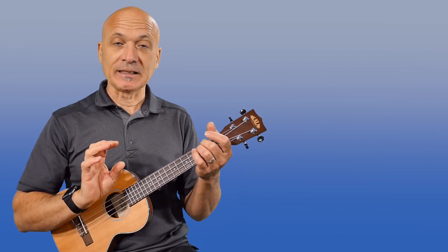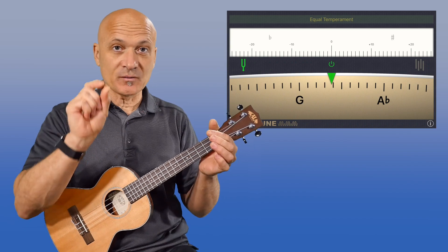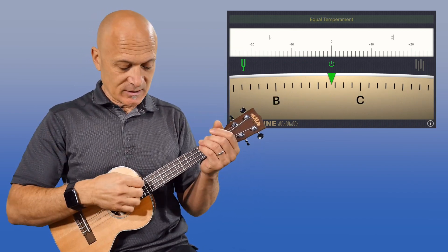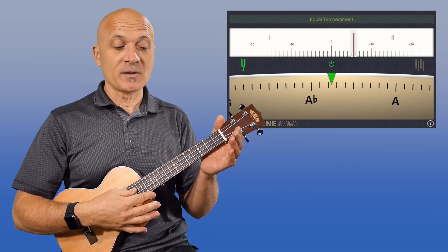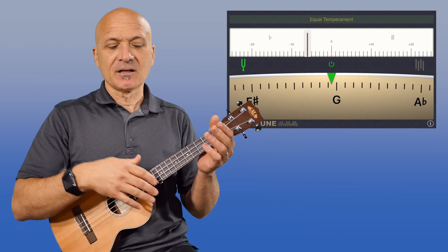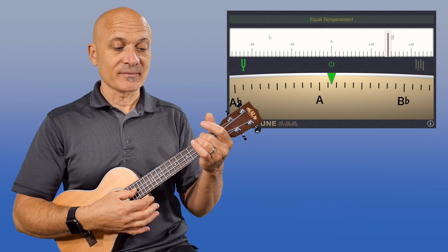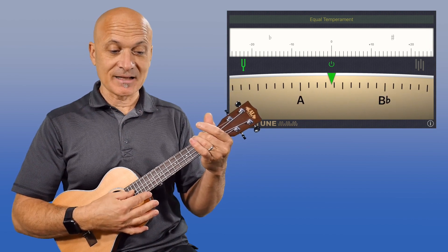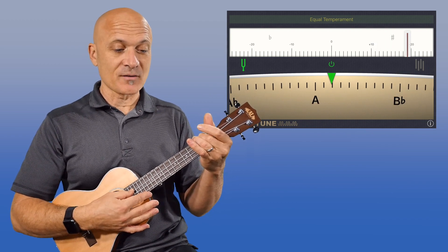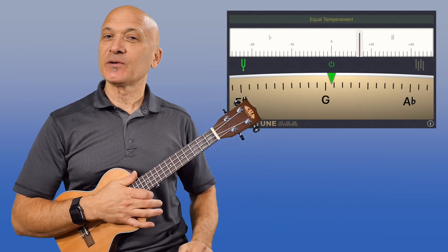Knowing that, if I want my ukulele to be more in tune, I need to press more gently and use less pressure. Here's the open G. I'll tune this down a little — if you just need to tune down a few cents, rather than use the tuning peg, I just give it a little stretch and sometimes that does it. Okay, so the G is in tune. Now if I play my A with normal pressure, it's showing around 10 cents sharp. Now pressing down even more — it's over 20 cents sharp. It's off the charts. I just went a quarter tone — that's 50 cents.